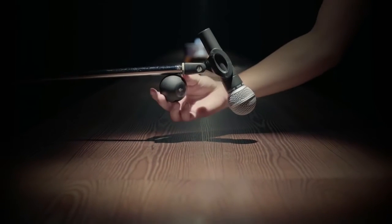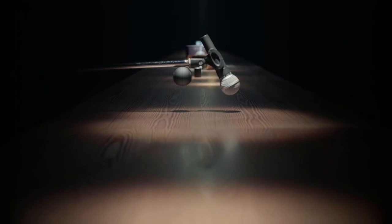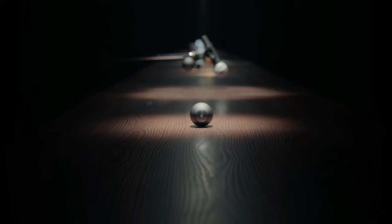Performing for a packed audience tonight? Record it on your mic stand. This is Luna — a 360-degree camera for everyone.